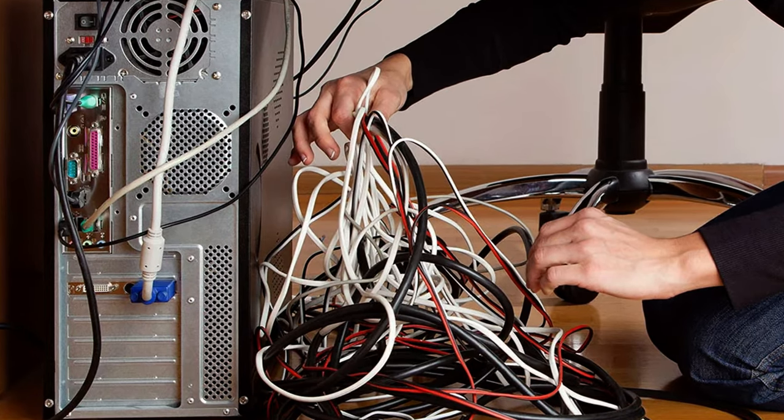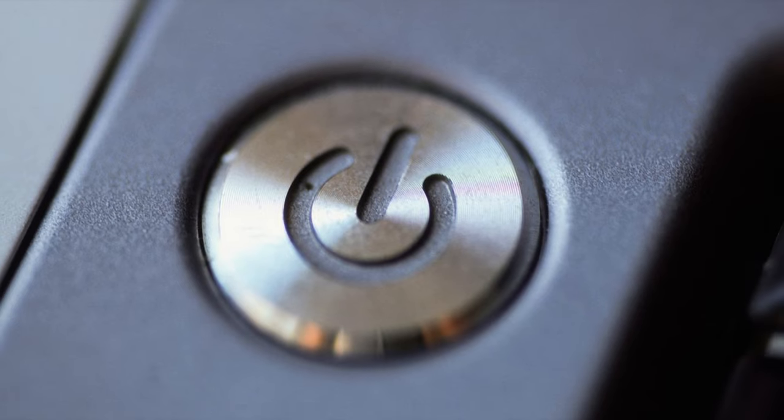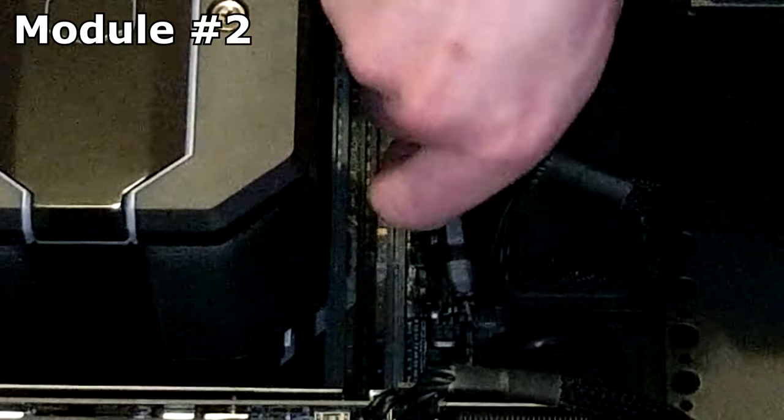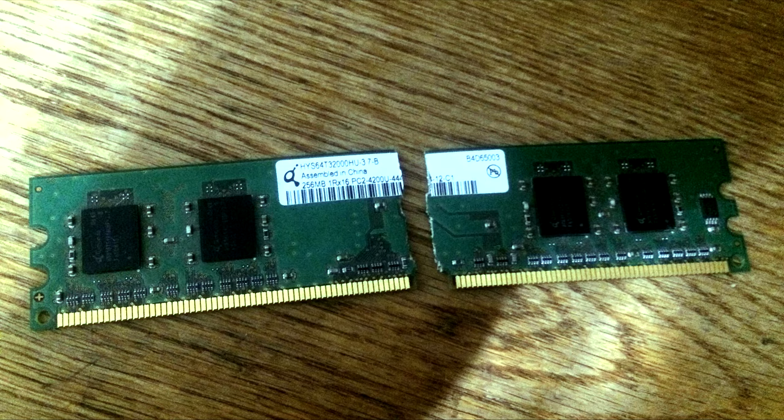If you plug everything back in, turn the PSU switch on, push the power button, and the system still fails to boot, go back to the drawing board and swap out the module with another one. If this solves the problem, unfortunately you most likely have a bad RAM module.